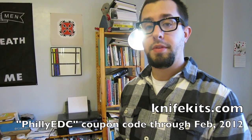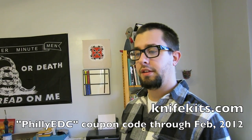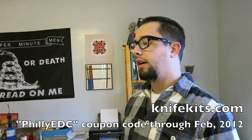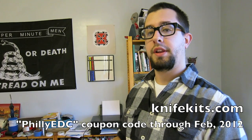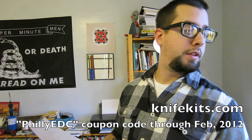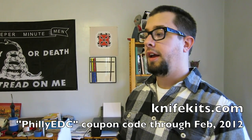What comes after that is consumable stuff — things you'll use and that will be consumed throughout the process. Kydex is something you're going to need, something you'll build the holster with. You can get it from KnifeKits.com — they have a huge selection of colors and thicknesses. Until the end of February 2012, they're running a coupon code: enter Philly EDC — capital P, capital EDC — and get a few percent off your purchase. So there's Kydex in every color you want.